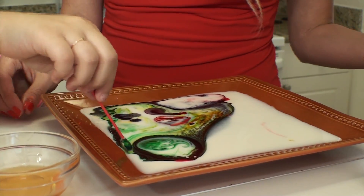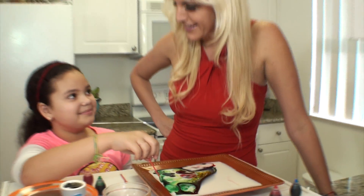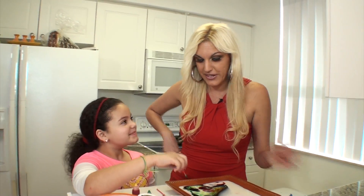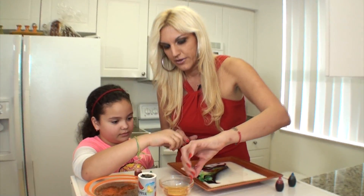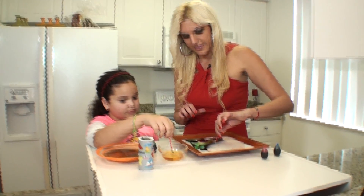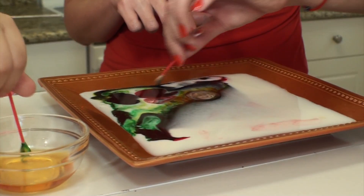Look at that — you can create art right in your home! What do you think? Isn't it pretty cool? You can keep doing it, turn it around, and add a little bit more dishwashing detergent or soap. Look at that — if you turn it you can create even more designs.